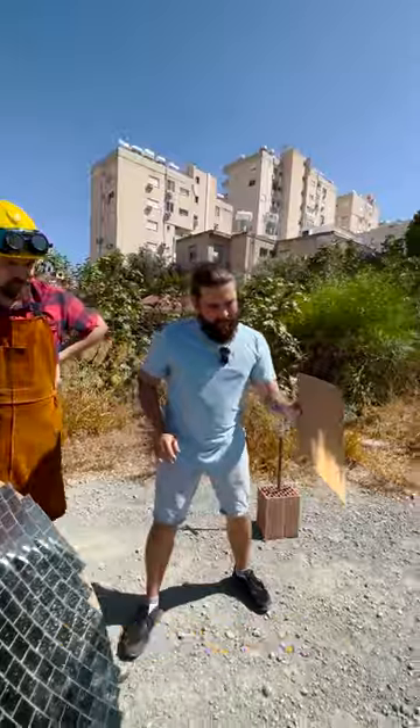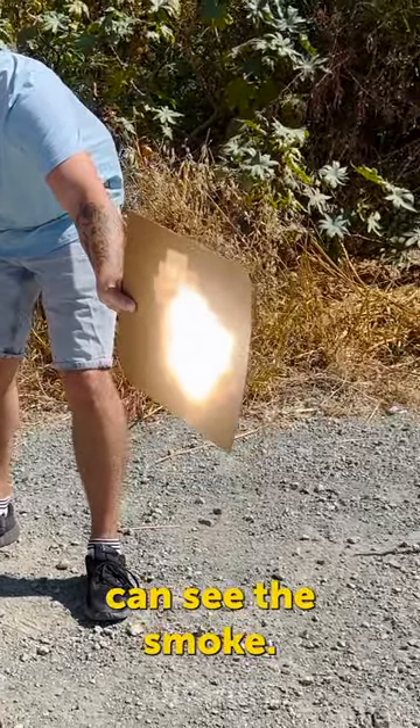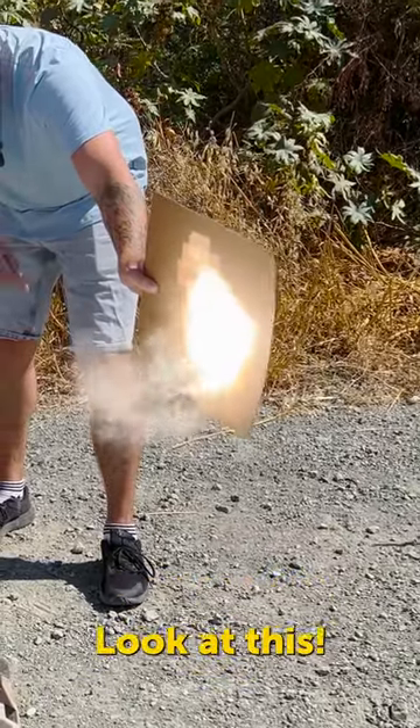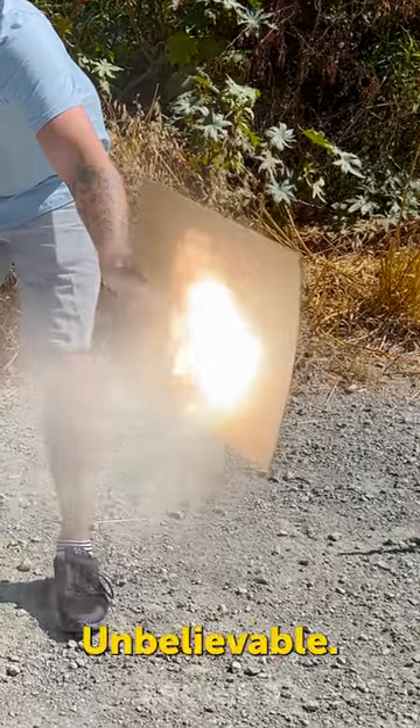And the first one — cardboard test! Can this construction burn? Can it? Oh, I already can see the smoke. Look at this! No way! So fast! Unbelievable!